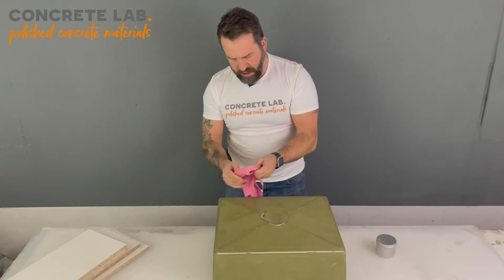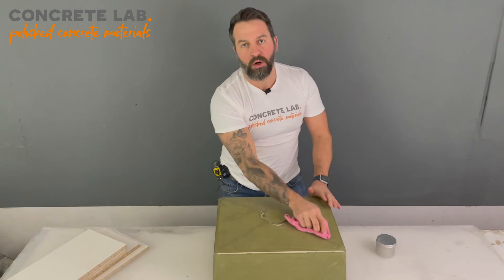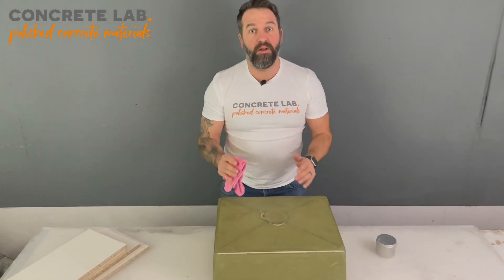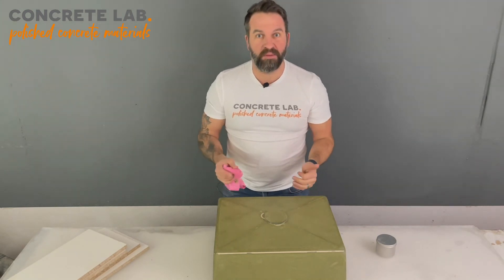Try and get a nice thin layer — don't go too thick. Nice thin layer over the entire thing. There we go, that's done. We're going to leave that now for about 20 minutes, let it harden off, then we're going to buff it up and apply another coat of wax. See you in 20 minutes.